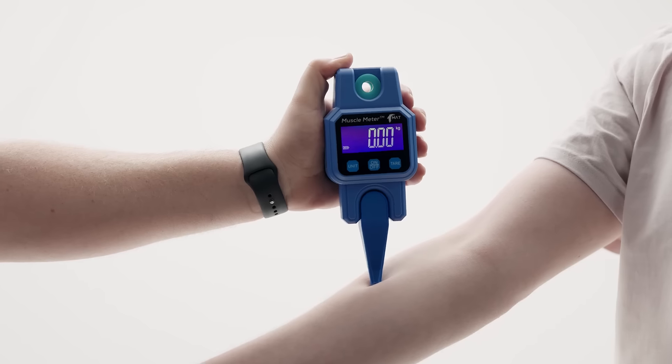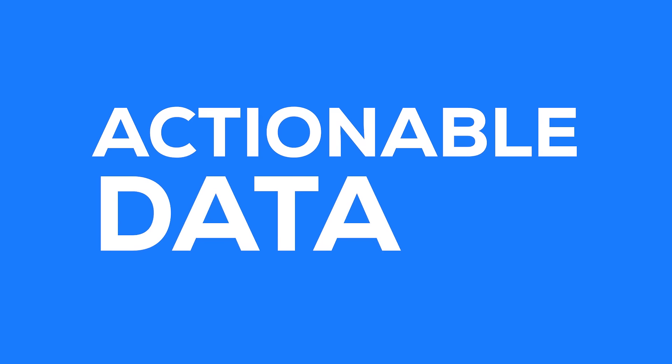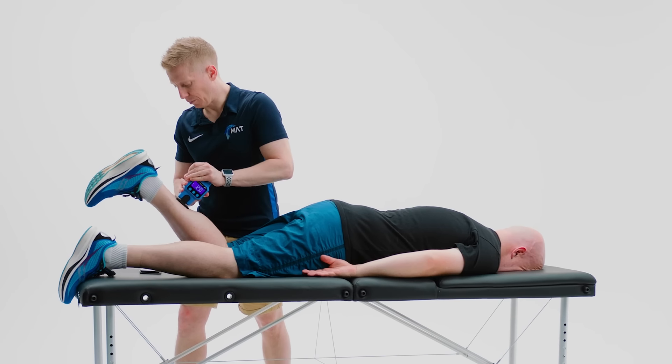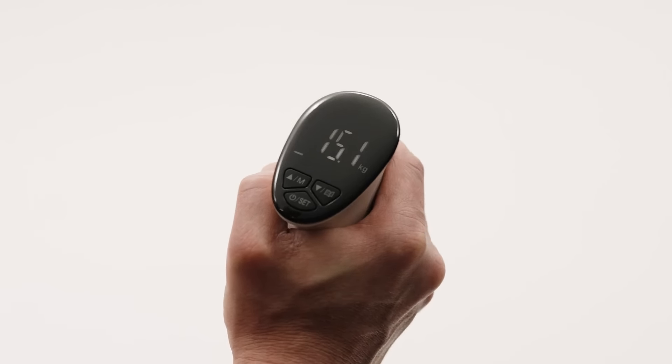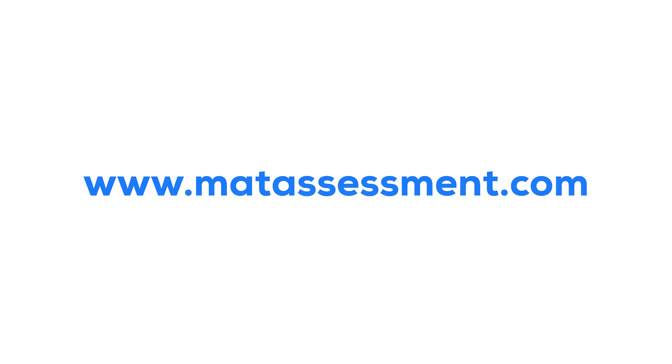At Matt, we believe every client and team member should have access to simple, actionable data without slowing down your workflow and killing your bottom line with long, expensive locked-in contracts. To improve your assessment, learn more, and buy a Muscle Meter today, head to www.mattassessment.com.